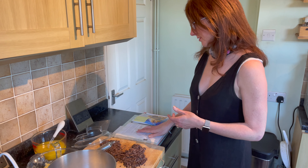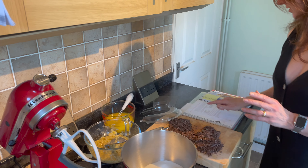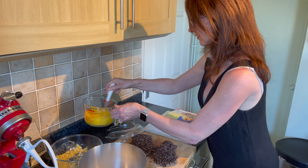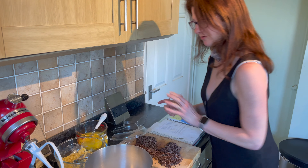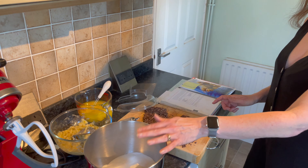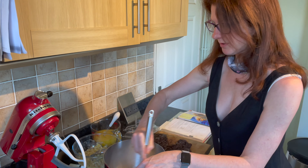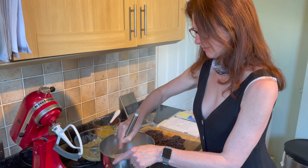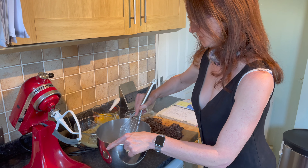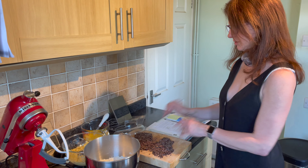You need three ripe bananas, which I've mashed already, 125ml of vegetable oil, and two eggs which I've lightly whisked. You also need 250 grams of plain flour, 100 grams of sugar, half a teaspoon of bicarb and a teaspoon of baking powder. One top tip: rather than sieving, just use one of these balloon whisks to put a bit of air into it — much easier and much less messy. And you'll also need 150 grams of butterscotch or chocolate chips.